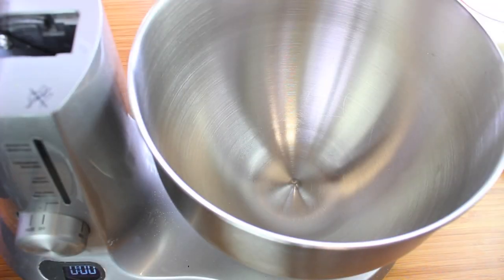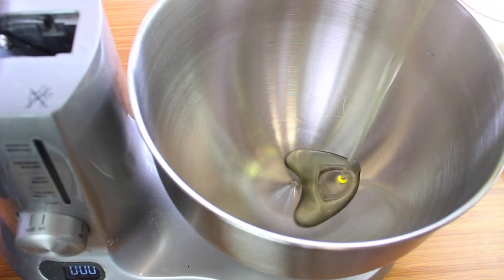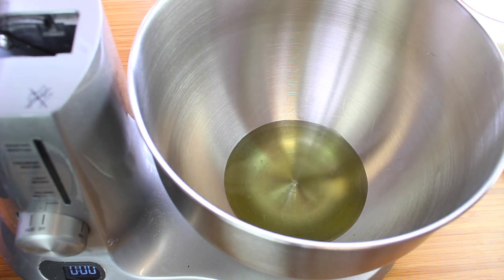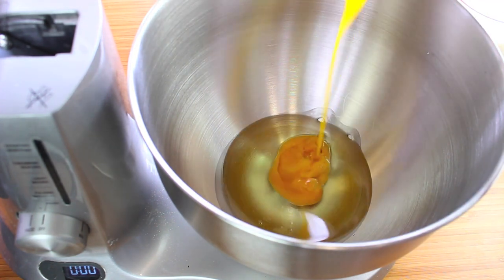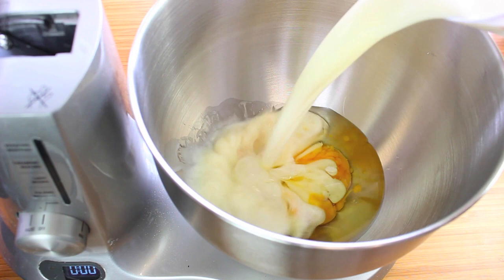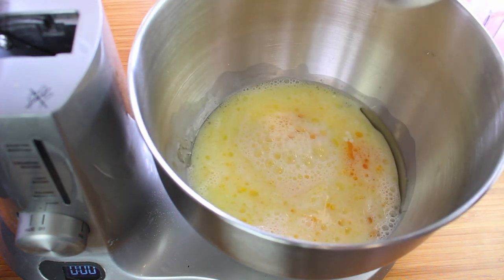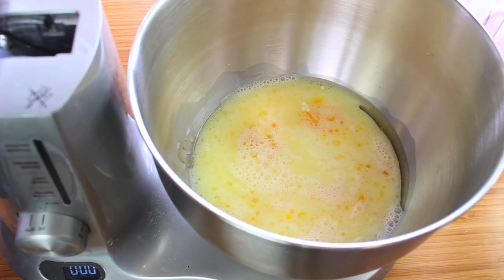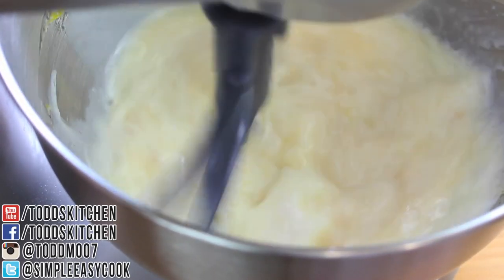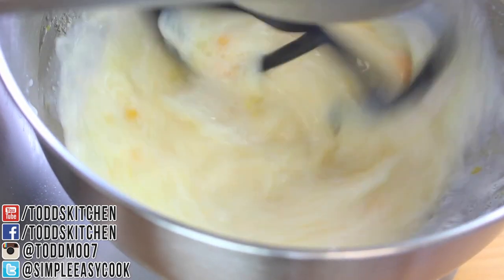Next, into a separate bowl, I'm going to place in half a cup of vegetable oil. Just don't use olive oil because it's got a very strong taste. Then add the two egg yolks that I separated earlier, then two cups of milk, half a teaspoon of salt which helps enhance the flavor, and a quarter cup of sugar. Give it a good mix for about two minutes until it's well combined and the sugar is dissolved.